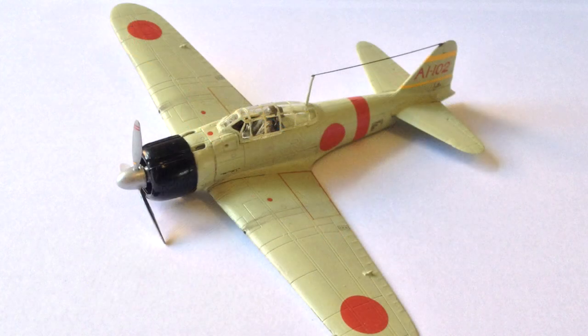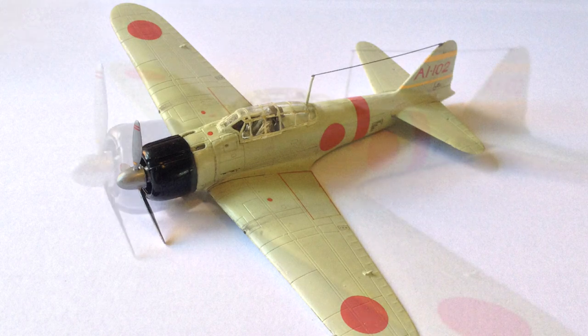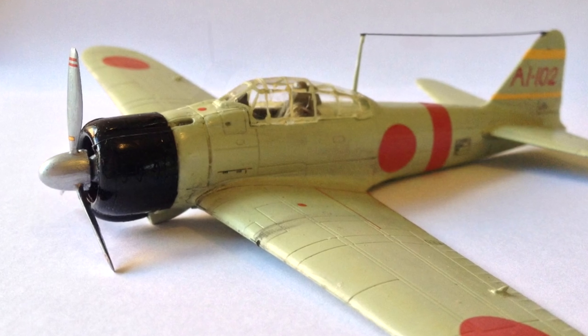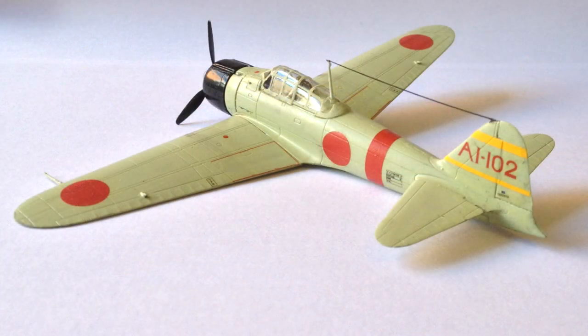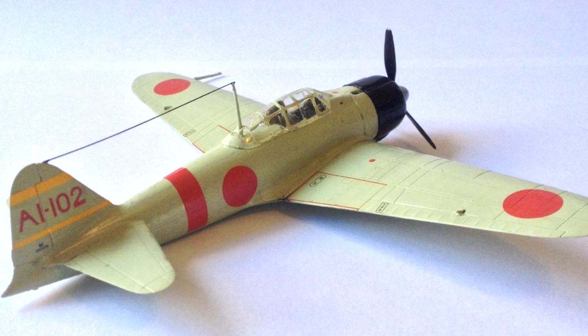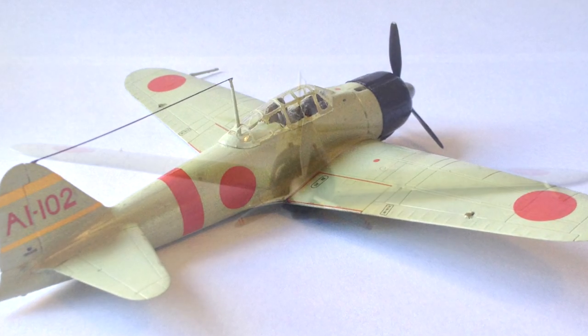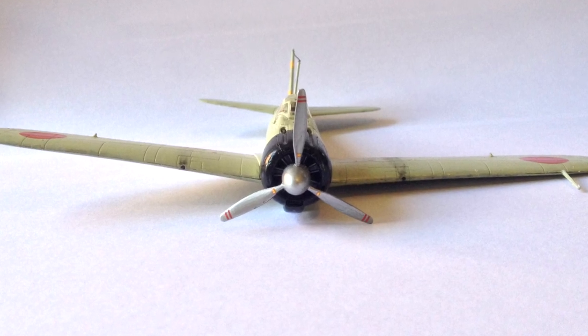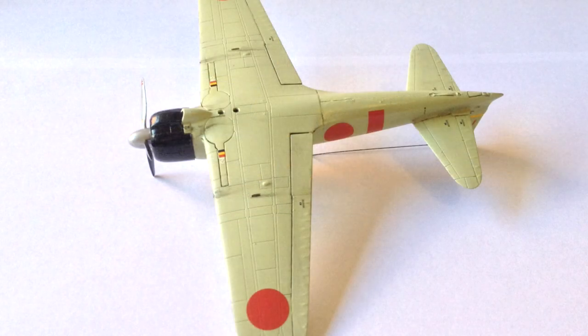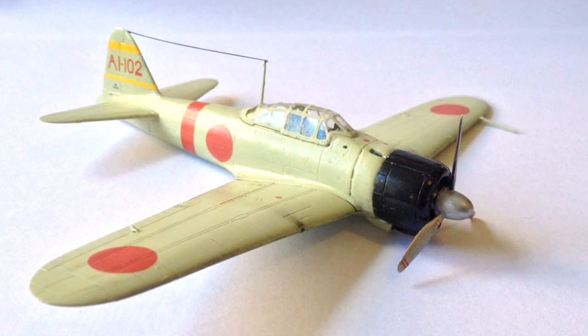If I were to build it again, I'd complete the suggested improvements I'd not made to this one, and also build it with the wheels down and wings folded, perhaps as part of a diorama on the deck of an aircraft carrier. This kit has been available in different versions either as part of this gift set, a starter set, or on its own, which comes with different decal options. Airfix have a habit of constantly releasing this kit in different paint schemes, and this particular version does seem to be currently out of production, but there is usually a Zero in their range.